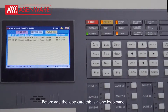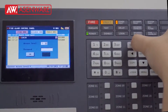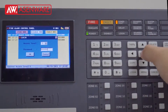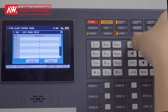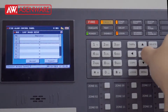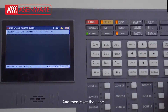Before adding the lock card, this is a one lock panel. We need to add the second lock card. Set the second lock card here, then accept it. And then reset the panel.